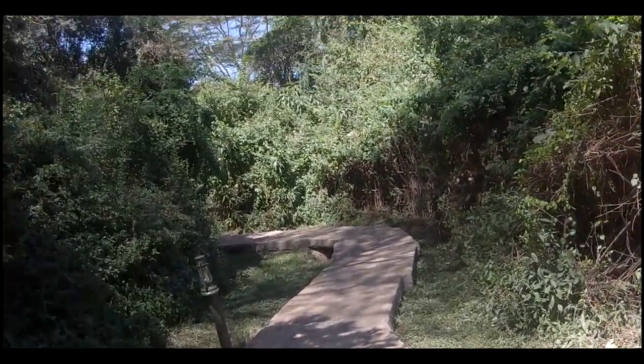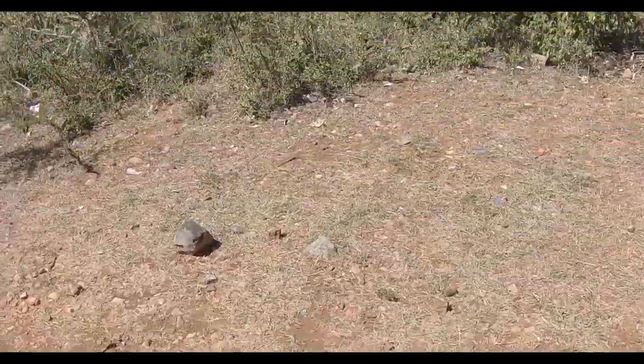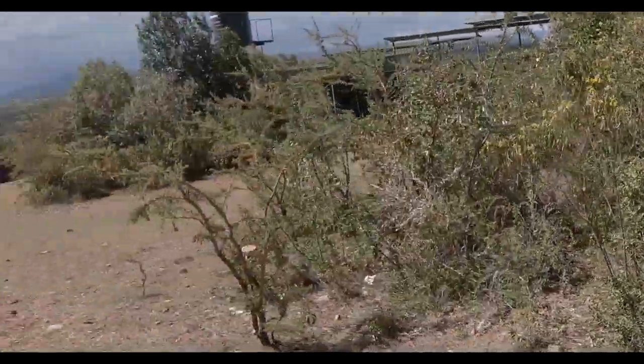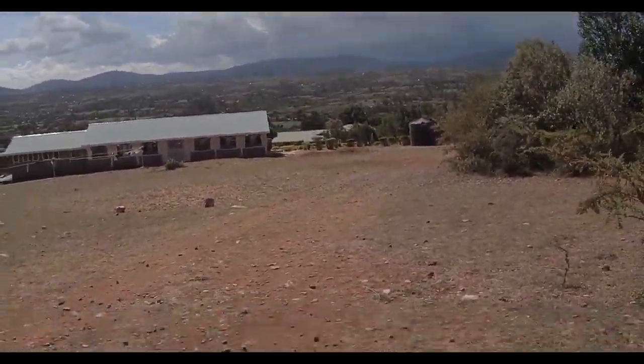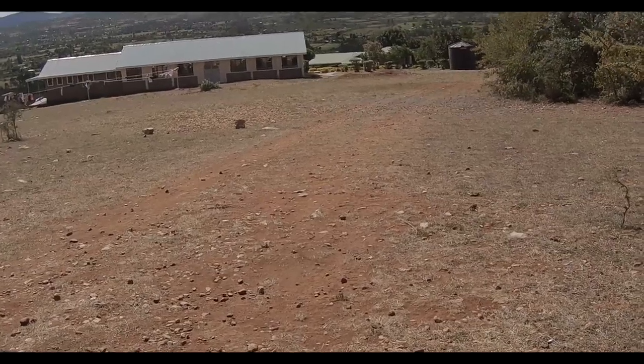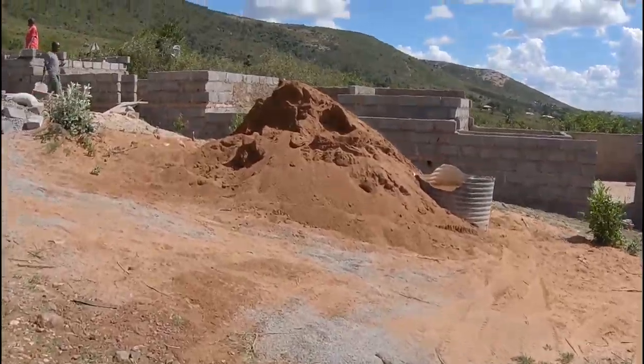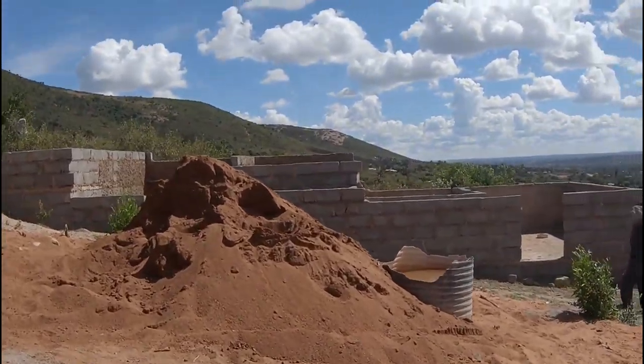We already ate lunch, and now we are going to start building a school. We're not building the full school — we're just gonna get started on it. So let's do this — here we are, let's get going on that.